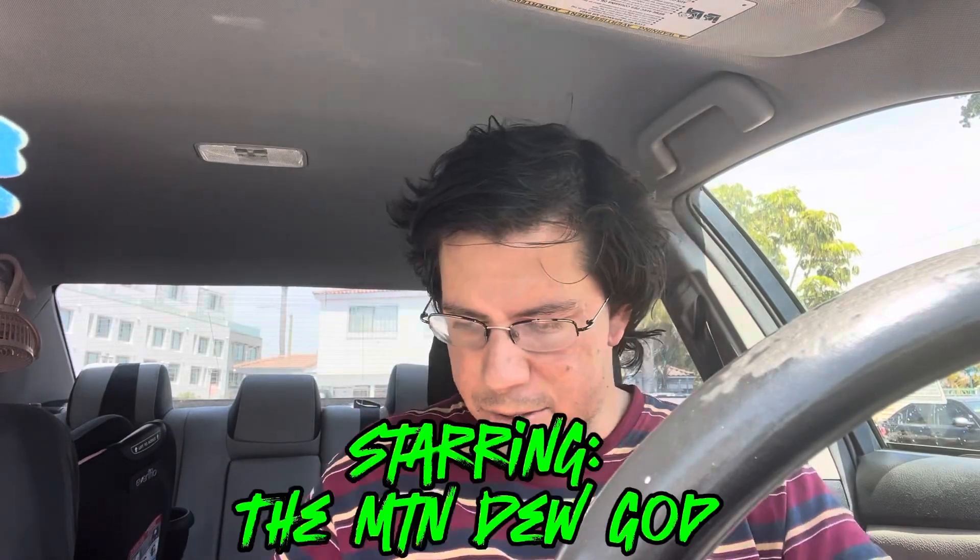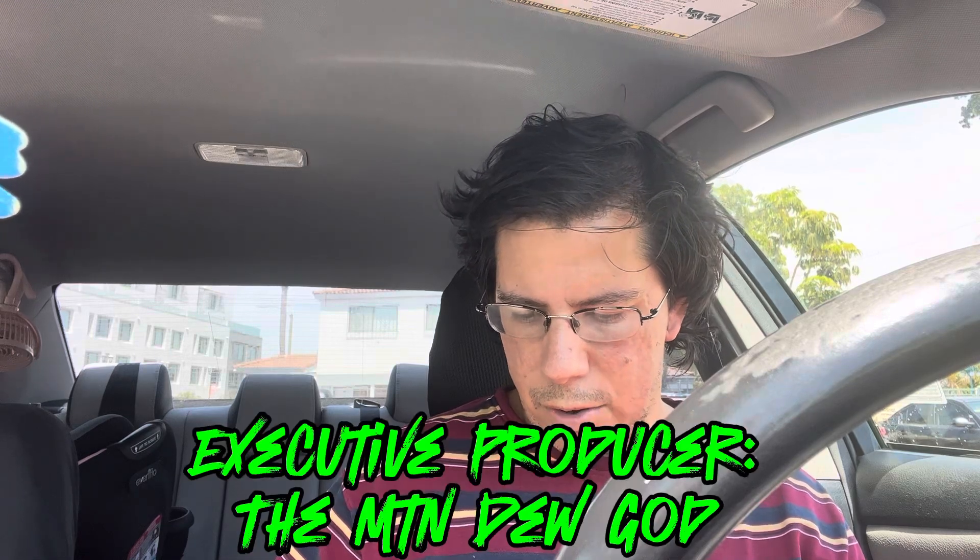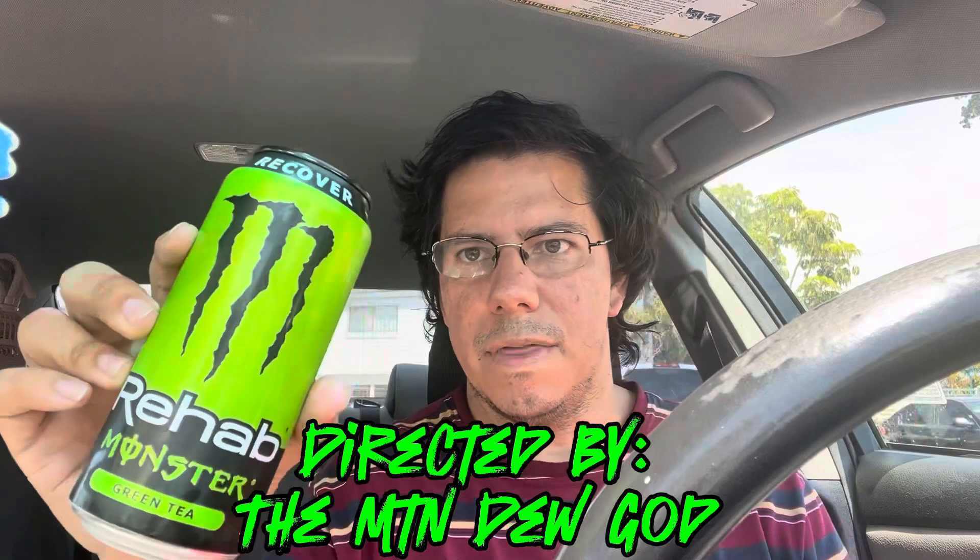Welcome back to Tech Talk! Today we're going to be doing a review on the Recover Rehab Monster Green Tea. Let's get our selfie thumbnail.